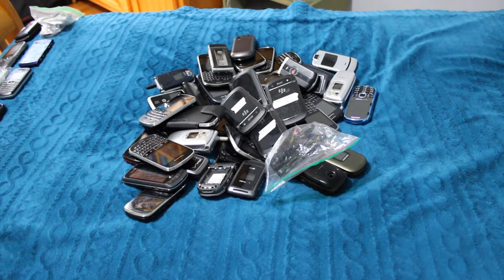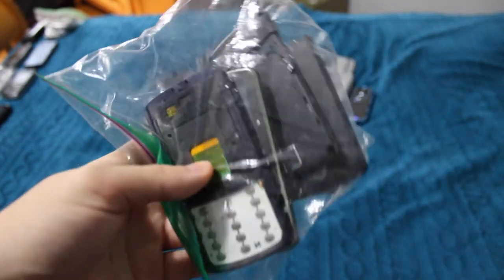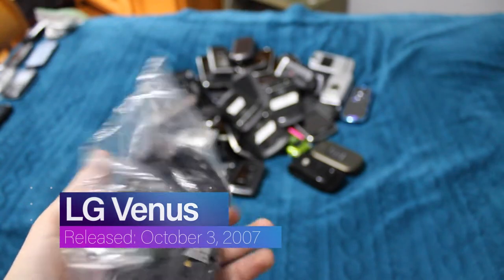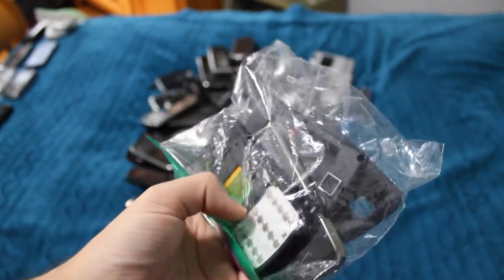Next, we'll get the bagged phones out of the way. This is the LG Venus — a very, very screwed up LG Venus. This one was a repair failure, big time. Pretty unfortunate, but it's just what happened.